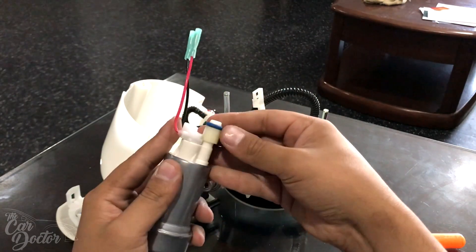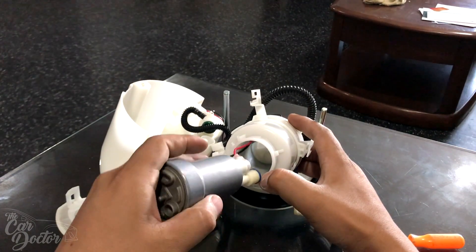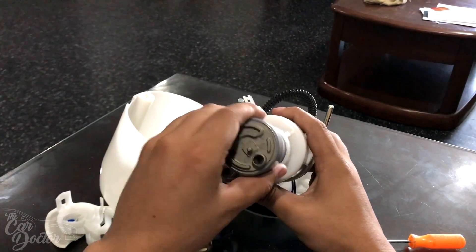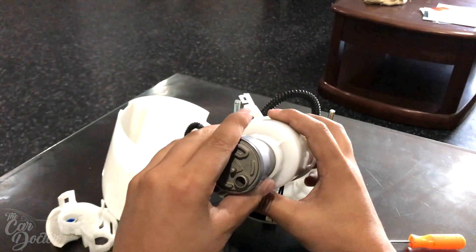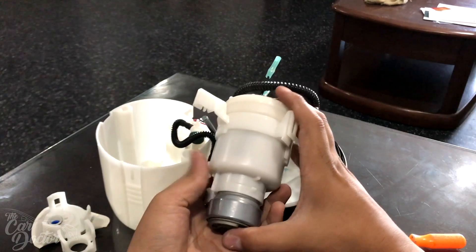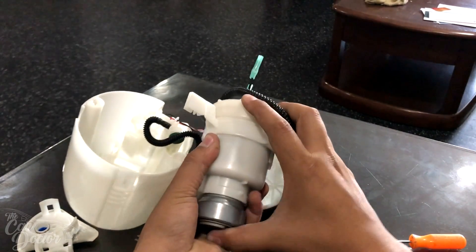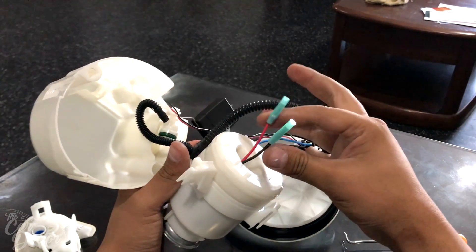Now we're going to angle the cables upward — the new pump already comes with its o-ring pre-installed. Put it in there, make sure the orientation is correct so the o-ring lines up perfectly with the hole. Put some force on it — you can feel when the o-ring seats — and the large section of the Walbro reaches its maximum point. The cables go straight through the hole.